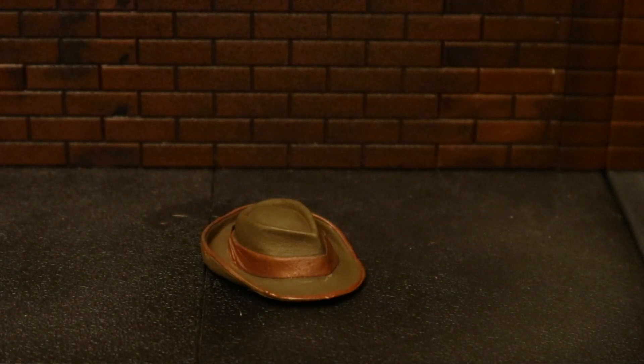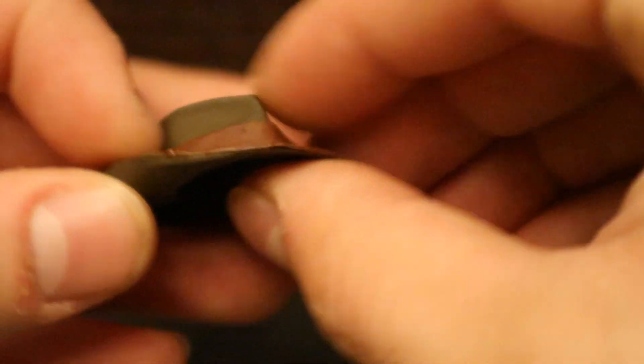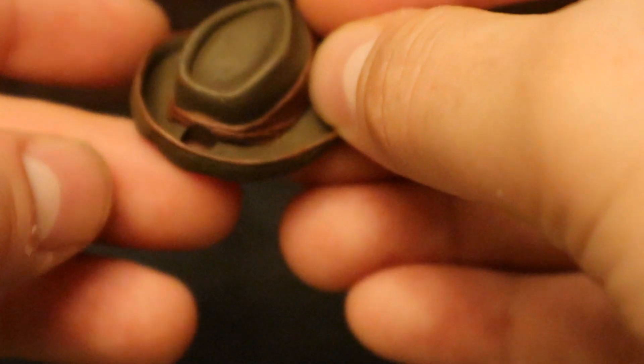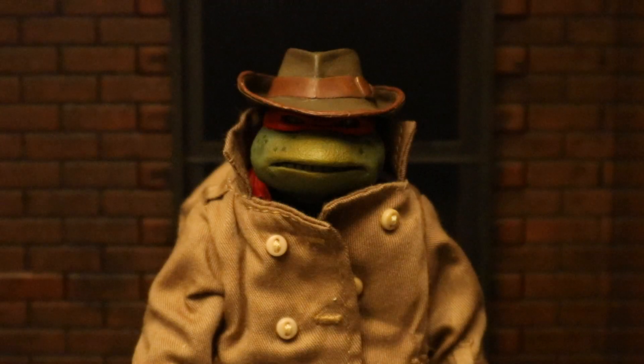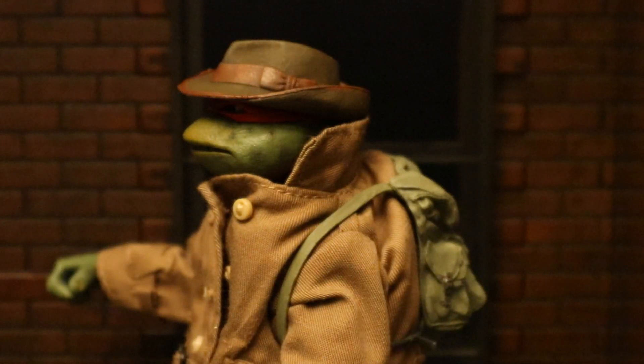Now let's check out his hat. It's brown with some different shades of brown stripes on it, made of a soft material — a little bit bendy — and hollow on the inside with a hole in the back for his bandana. Here he is without the hat on, and here he is with the hat on. The whole point of this disguise is to hide the fact that he's a turtle from the real world so he can go out and interact — so you want to cover up as much as possible. Here he is wearing his backpack, hat, and trench coat all at once.